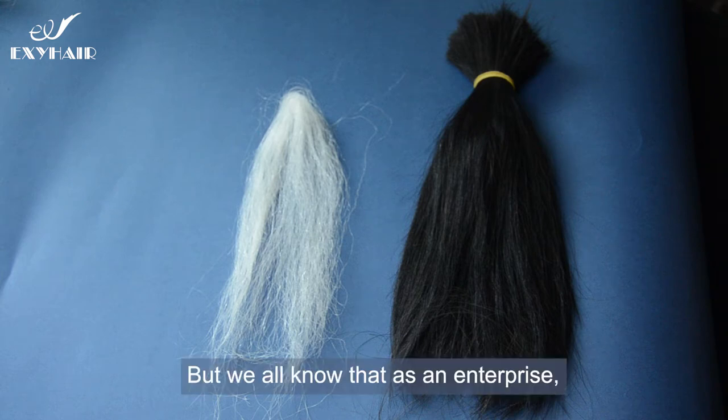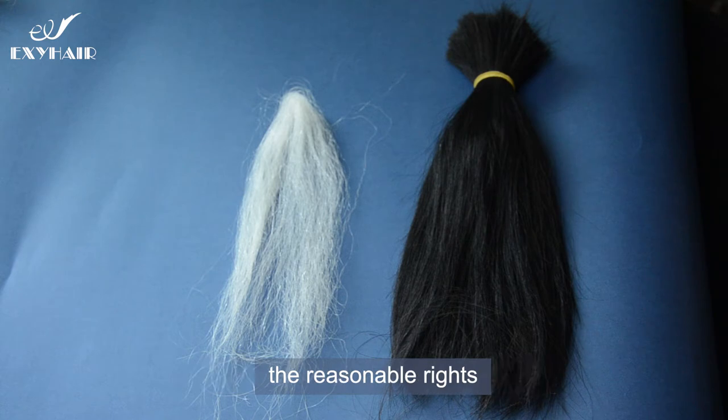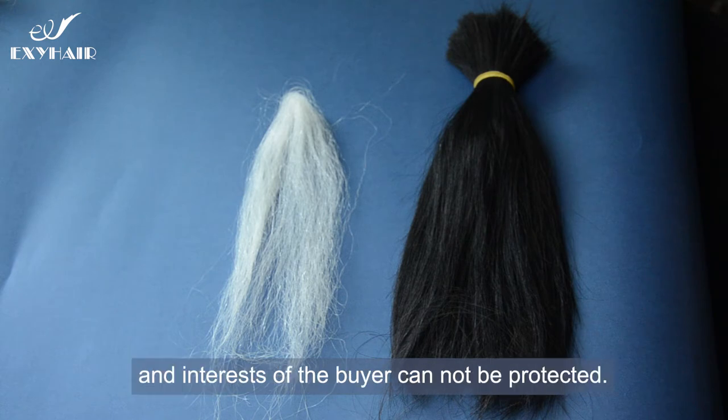But we all know that as an enterprise, honesty is the most basic principle. If a company loses its integrity, the reasonable rights and interests of the buyer cannot be protected.